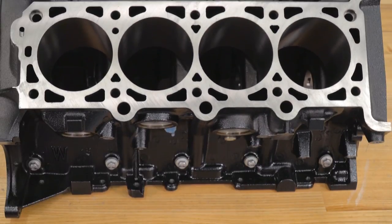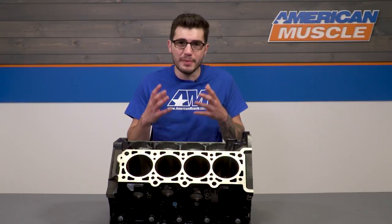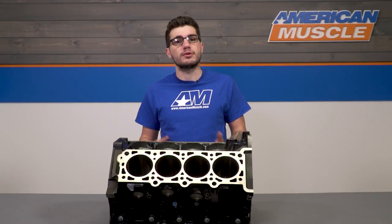Essentially, this block was made not only to make more power, but also to be strong enough to maximize its output while minimizing the risk that these 4.6-liter mod motors have.